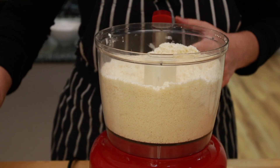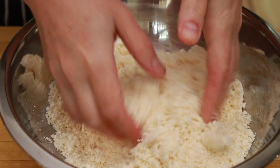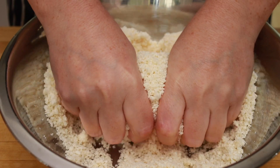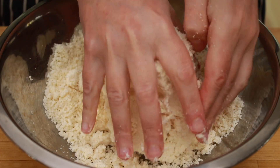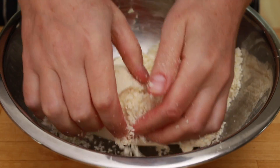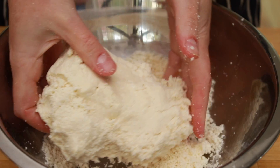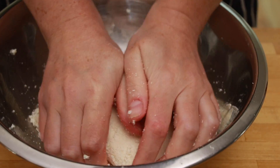In the end, your mixture should look like fine couscous. Dump it into a bowl and squeeze with your hands until it clumps together. I know it looks completely crumbly and in the beginning this will look hopeless, but I promise it will stick together. It's like making a snowman — you start with a little ball and then keep adding onto it until all the crumbs are in.